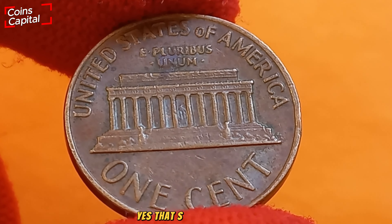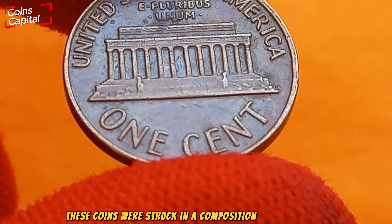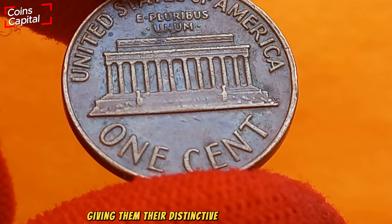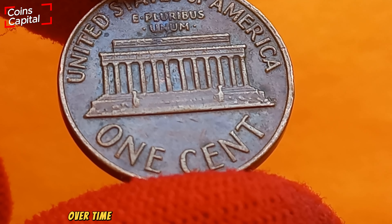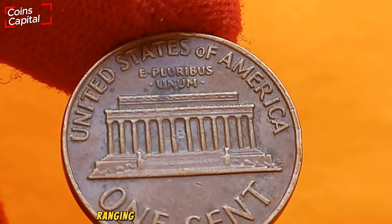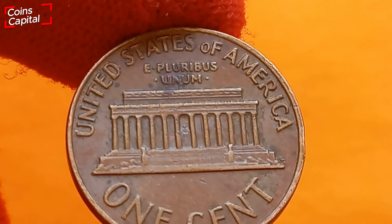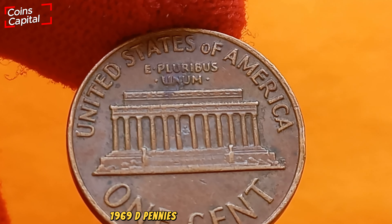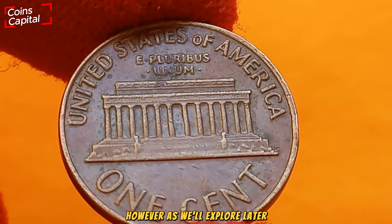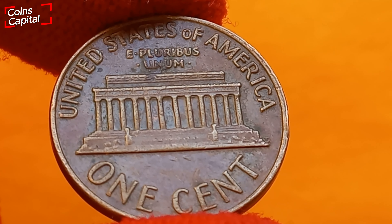In 1969, the Denver Mint produced over four billion Lincoln cents — yes, that's billion with a B. These coins were struck in a composition of 95% copper and 5% zinc, giving them their distinctive reddish-brown hue when new. Over time, these coins tend to develop a natural patina ranging from chocolate brown to deep red. Because of the high mintage, 1969 D pennies are relatively common — however, certain factors can make some of these coins exceptionally valuable.